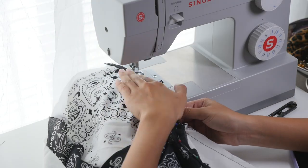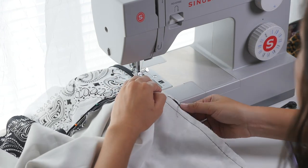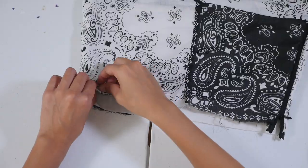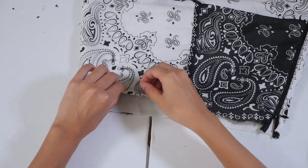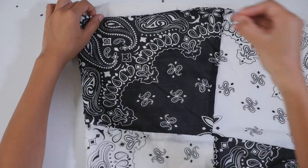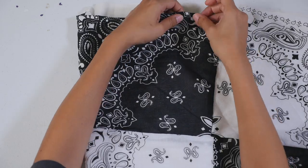This was about my fourth time sewing down a zipper and I feel like I finally got it right — it looked amazing. I'm literally so proud of myself because I just started sewing recently. After that, I made a hem for the waistline and also for the bottom, making sure to pin down the bandana and the lining together.